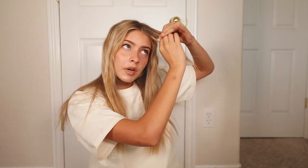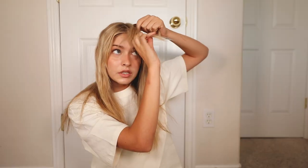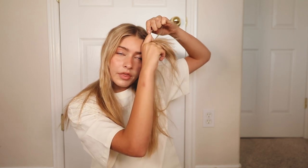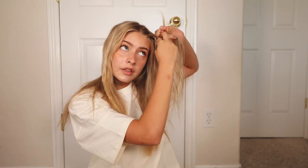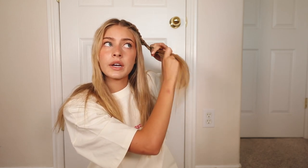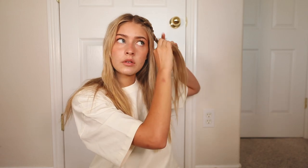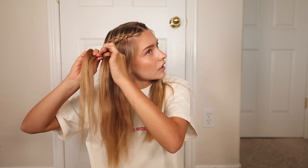For hairstyle number three, all you're going to need is some small rubber bands. It's another variation of the dutch braid. I take about an inch section of hair at the front and begin braiding as a dutch braid, where the middle piece crosses over the other pieces. I only incorporate hair from the outside upper piece — nothing from below — braiding up and away from my face. These are actually called front row braids. Once I get to about the back of my head I stop incorporating and just braid down, then I repeat this on the other side.